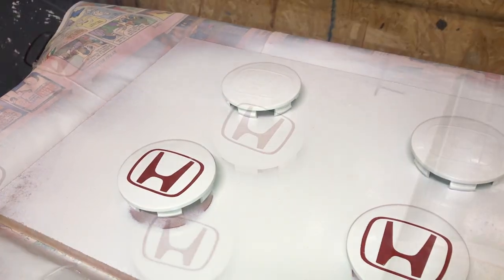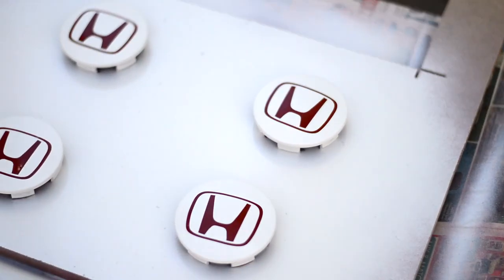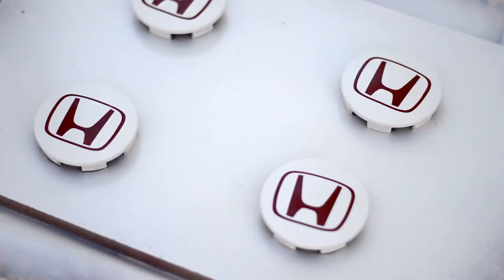I'm just going to clear coat them after this. Here's the finished product — I let them sit overnight and they look pretty good.